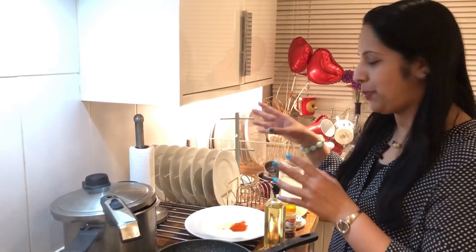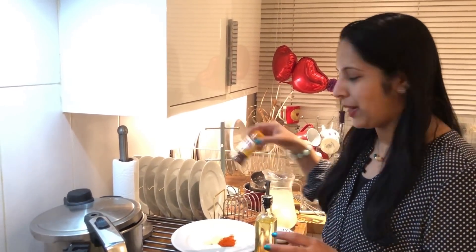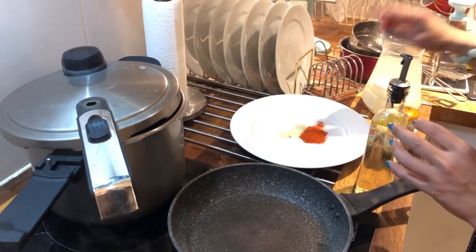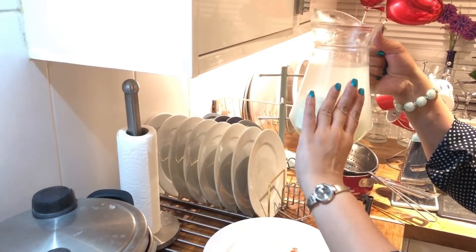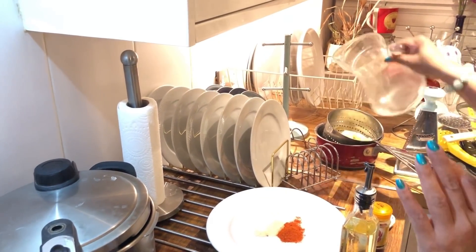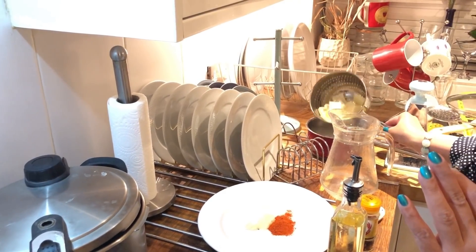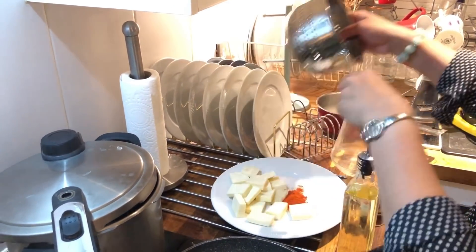You can change all the flavors as you like — you can change the chili flakes or the jerk chicken masala. You can use different flavors. In English cooking, you can add pepper or chili flakes. Mix it lightly. If you add honey, it will be soft. You can add honey or chili flakes.